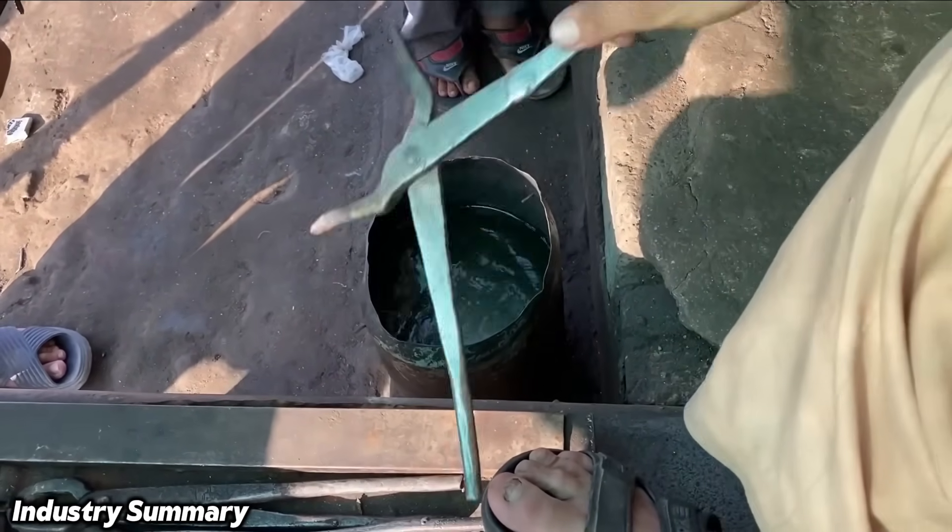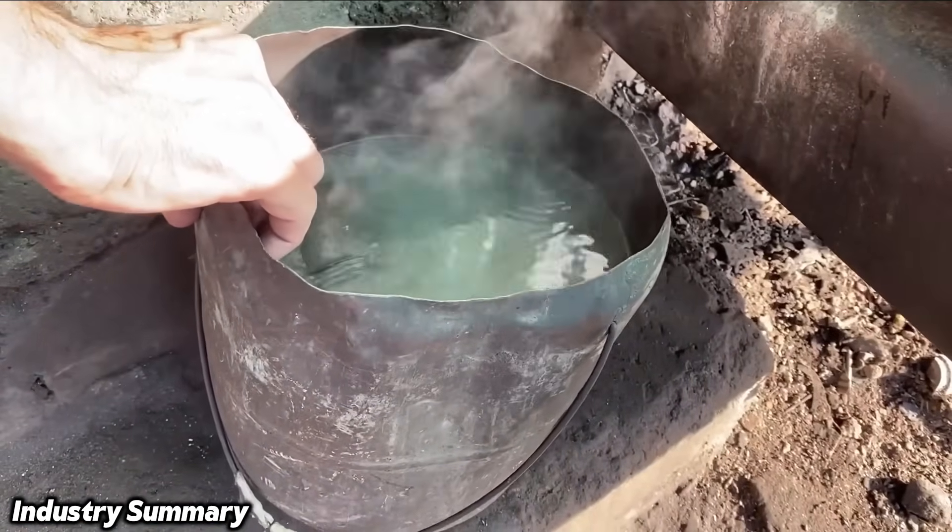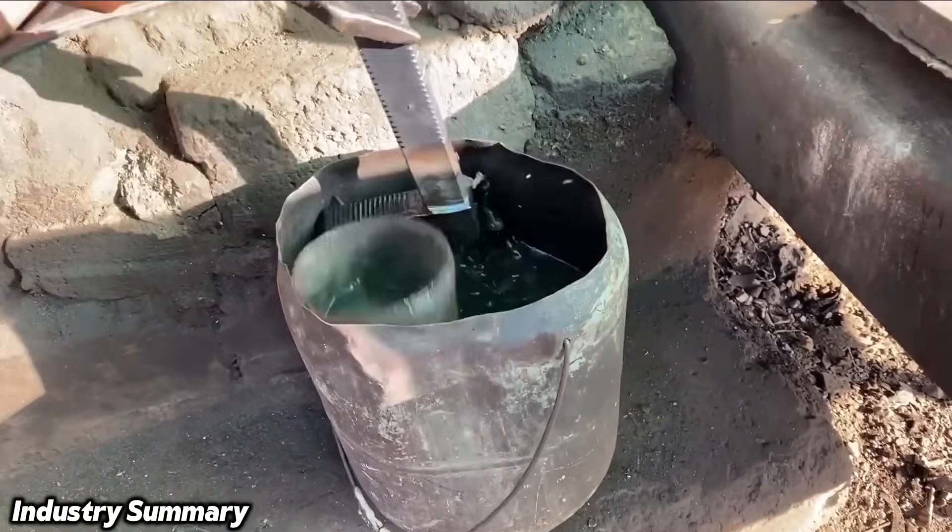This process, known as hardening, increases the durability of the part and is, by itself, a complex and fully technical procedure.